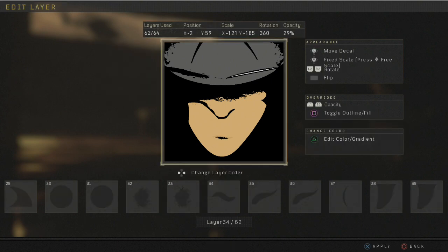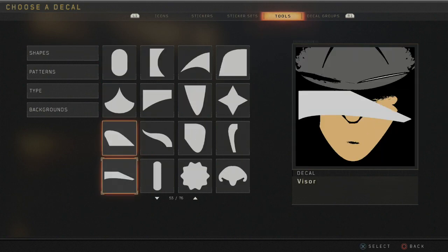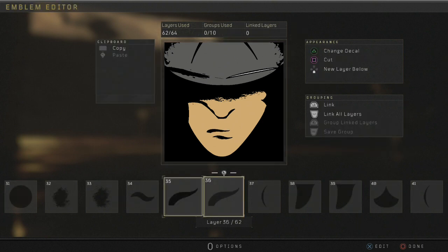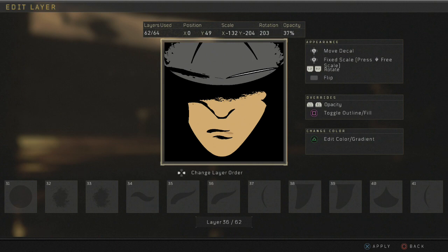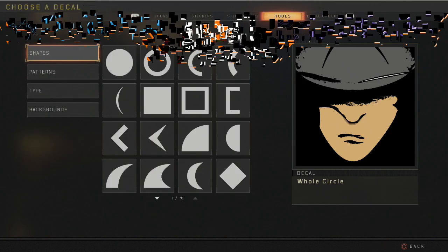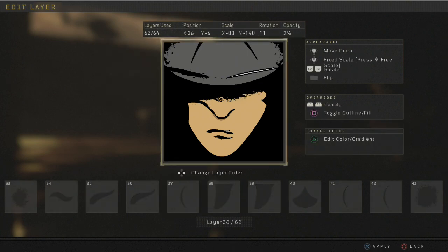Then you want to get this wiggly line here — I think it's called marble center, which makes sense. You find that right here. Then put one here. Then you want to get this crest again and give it about 50 opacity — you'll find that in the shapes right there.